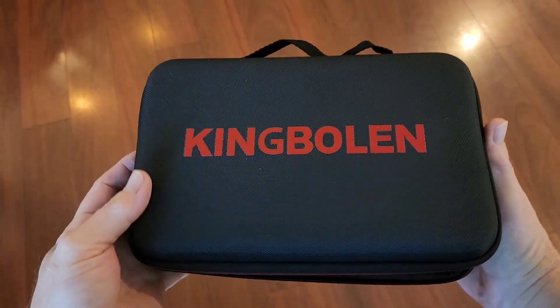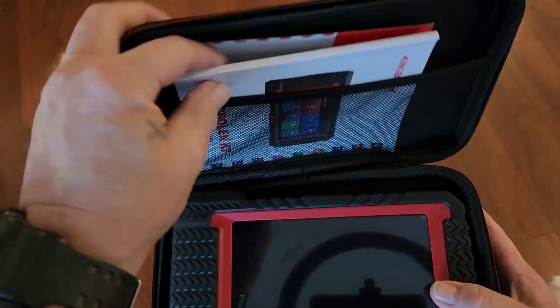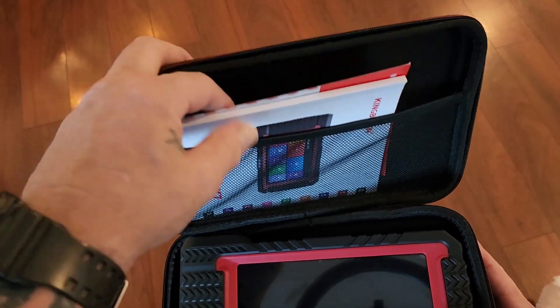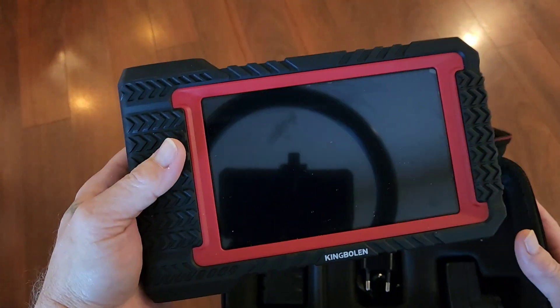It has a nice carrying case. I've already opened it up because you have to set it up. You've got an instruction manual, your password card here with the serial number and model number to set it up, and then we've got the scan tool here.